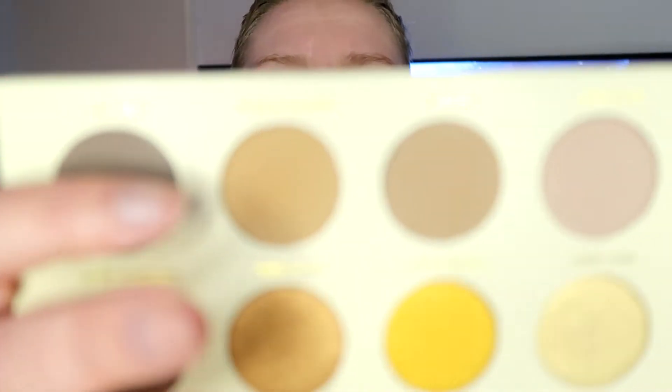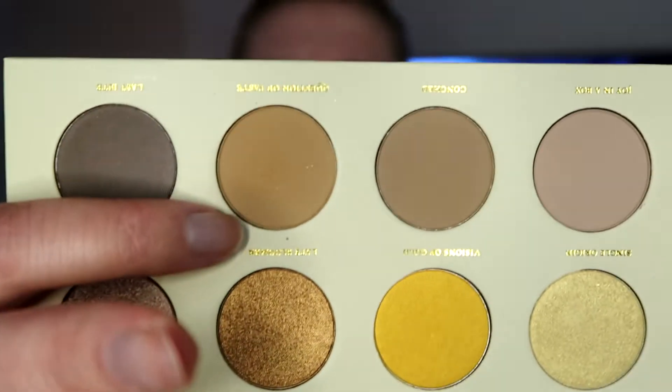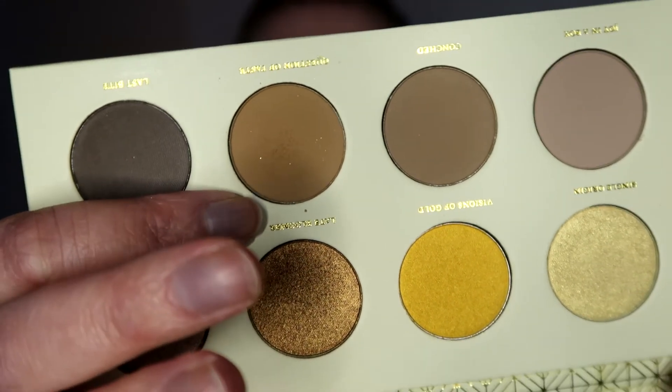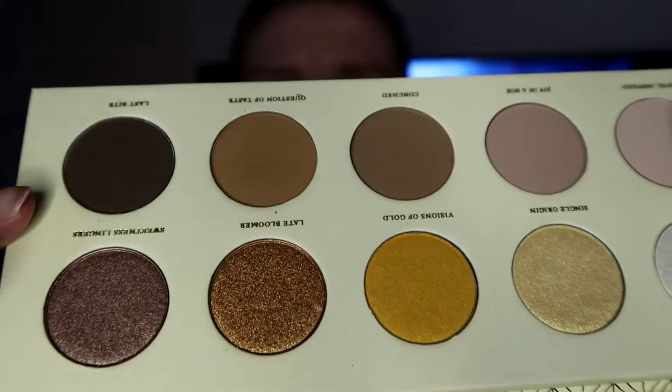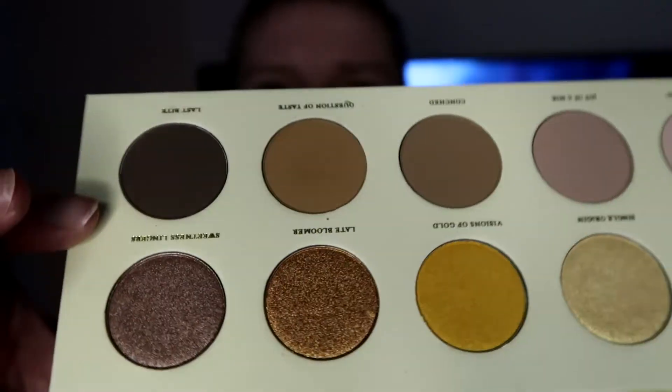For the transition shade, I picked a shadow from my Zuva Blank Fusion palette — this is also in my A to Z project eyeshadows. That shade is called Question of Taste. As you can see, there's not a lot to see. I have used this 12 times, and it is a very nice shadow — very pigmented, so you don't need a lot — and it's moving slowly.